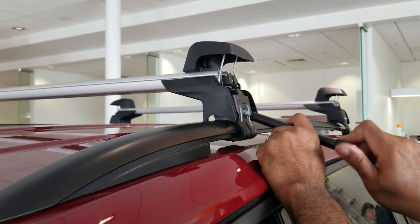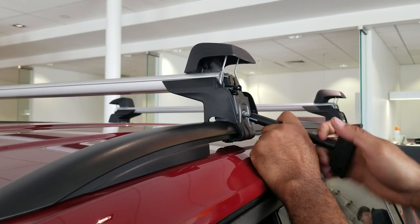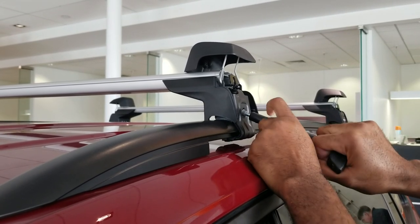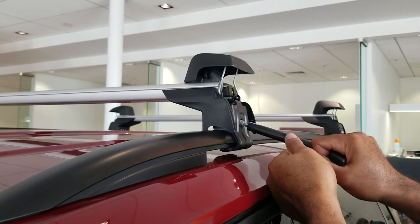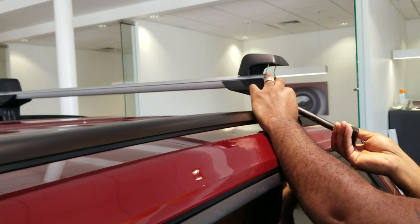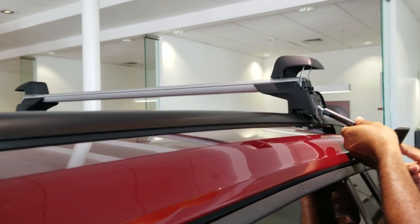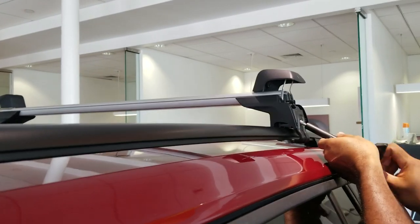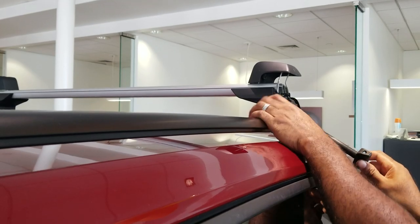You'll notice he just kind of tightened it then loosened it just to make sure it's nice and snug on there — it's all right to do that. The first ones, before the video started, he had thrown them on just to make sure the spacing was right, so now he's just tightening them back up.